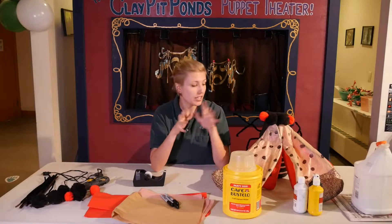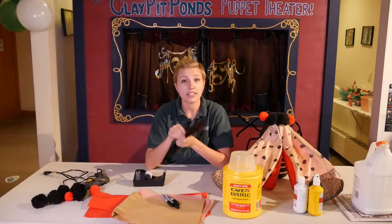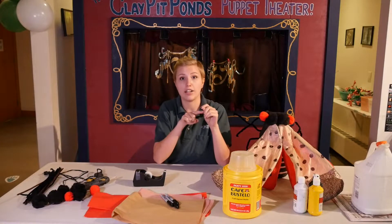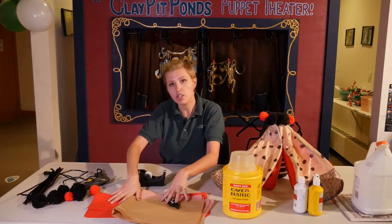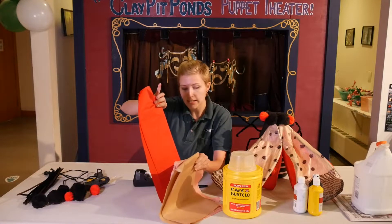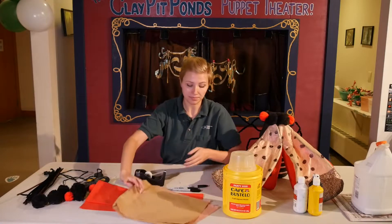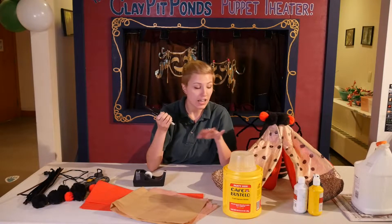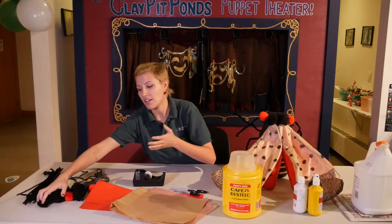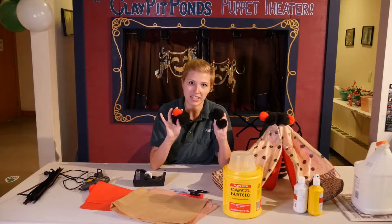Then to make the rest of the spotted lanternfly you will need chenille sticks to make the legs and the wings. You can shape the chenille sticks to make the outline of the wing and then tape on tissue paper. We use red tissue paper for the bottom ones and a combination of pink and tan tissue paper for the top wings. Then I just used some sharpies to make the design of the wings. Lastly I glued on some pom-poms, black and red ones, for the face of the spotted lanternfly.